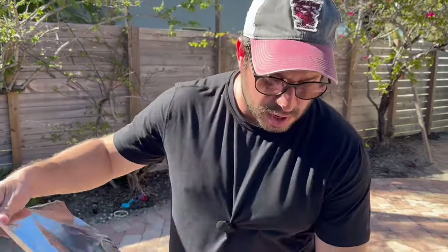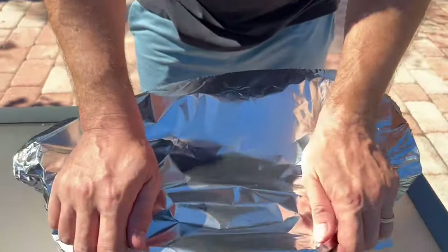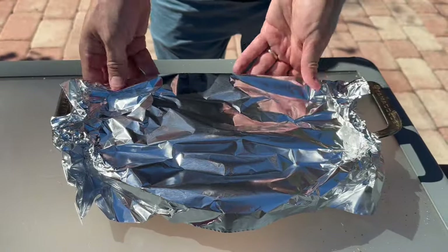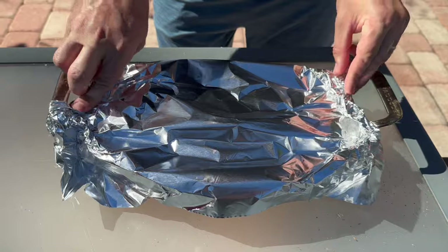Next, we're just going to get this covered with some foil, and this is going to go into the grill covered for about 45 minutes to an hour. We'll check on it after that.